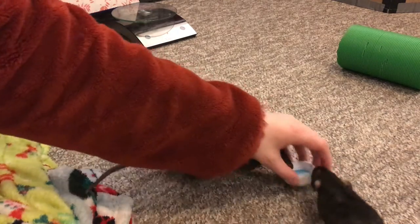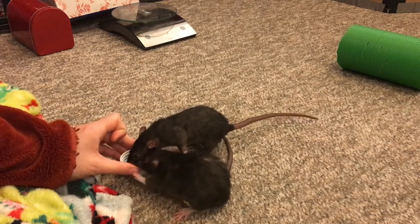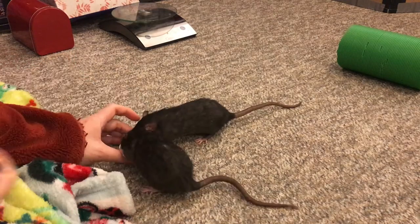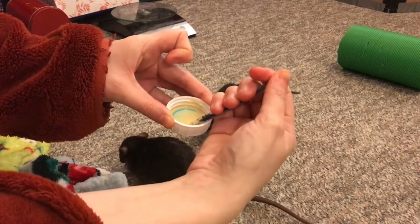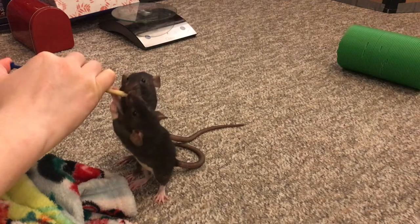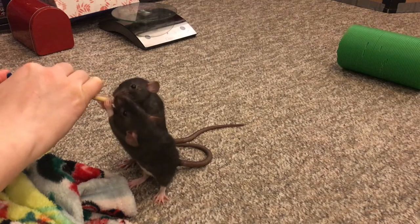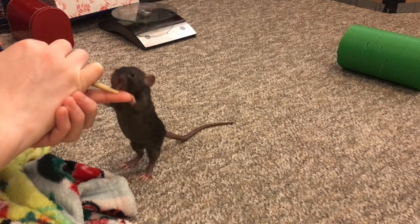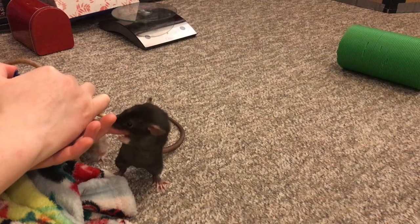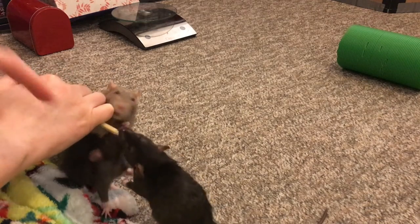First I'll give the rats some PediaSure in a little cup so they can try some, just to make sure they know it's something they really like and trust. Then I'll put some in the syringe. Here's my syringe — I'll just suck up some of this — and then slowly depress it as they're licking it. You can see they took to it really quickly. Some rats will be a little confused at first and back off. In that case, I suggest putting a finger at the tip and depressing a little bit onto your finger so they can drink it, then gradually moving your finger away so they're actually drinking from the spout of the syringe itself.